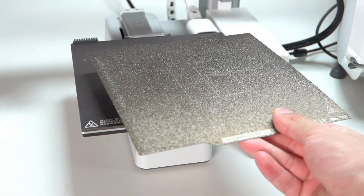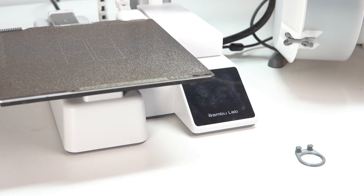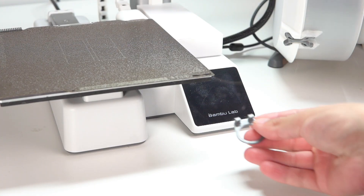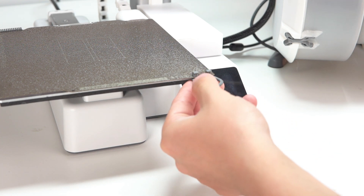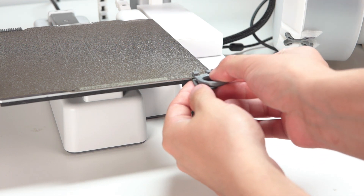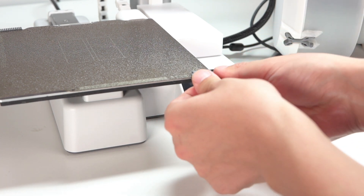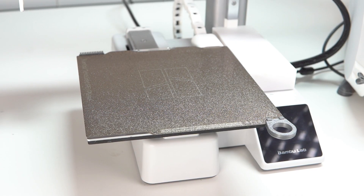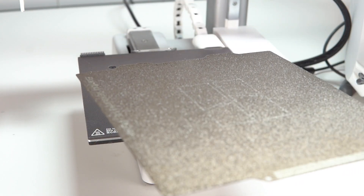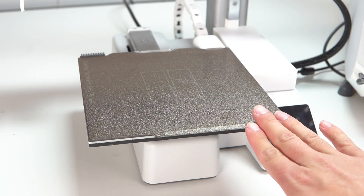Getting your smudgy, oily, dirty fingers all over the build plate is going to cause you some failed prints — ask me how I know. If you've watched any of my other videos, you know I preach cleaning your build plate. However, if we just don't get it dirty in the first place, that saves us failed prints, time, and filament. And with that nice click, we have an easy way to grab our build plate and do whatever we want with it — without getting our fingerprints all over it.